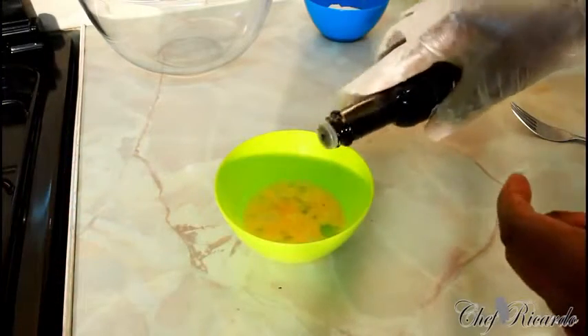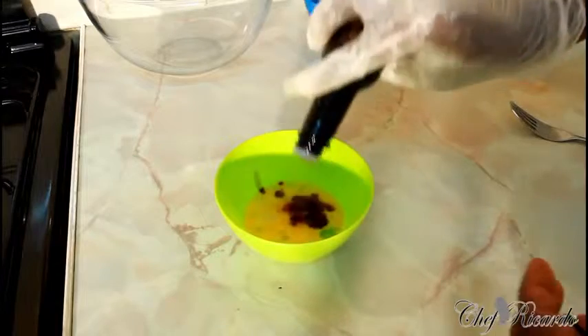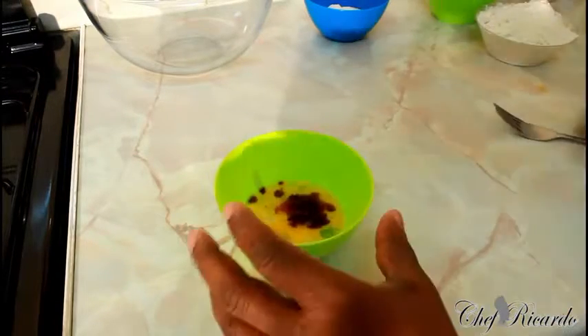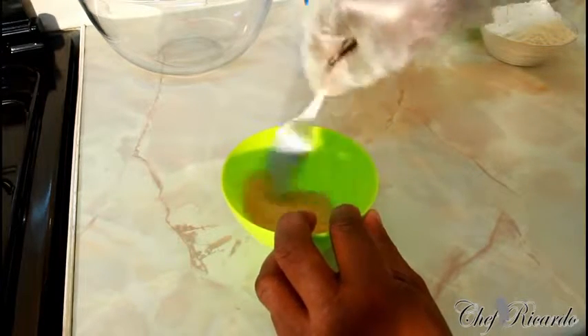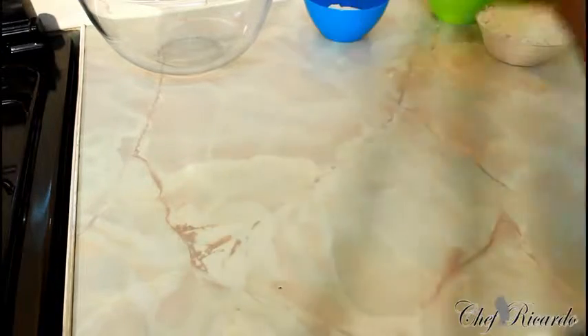I'm going to add some vanilla essence inside of it — just roughly a pinch of vanilla essence. Then simply beat them together like this. Put that to the side.